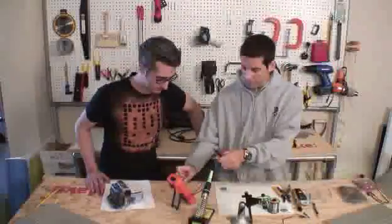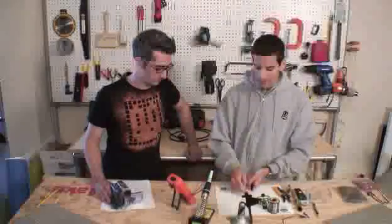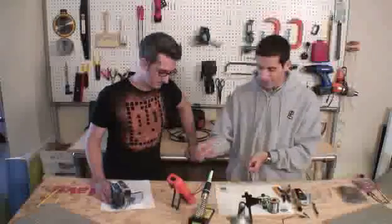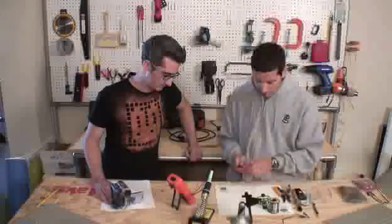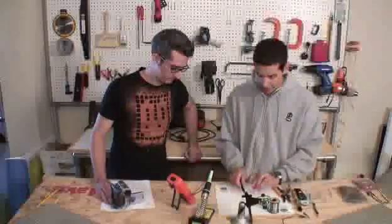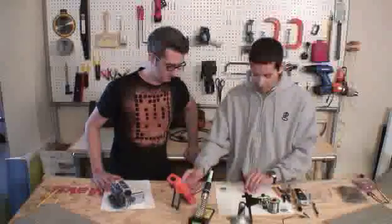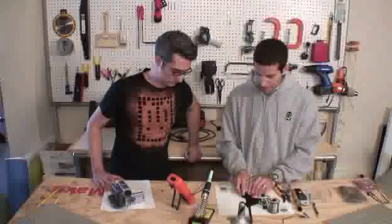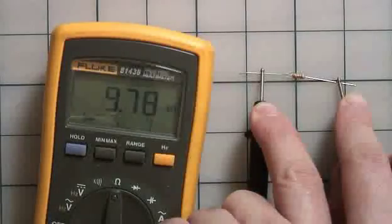To measure resistance, set your multimeter to resistance mode. My multimeter has a few different ranges, so I need to know the general range of the resistor before measuring. A higher-end multimeter can automatically range, so you don't have to set it manually. If you're in too low a range, it just won't show the value — so go to the next higher one. In our case we set it to 20k — 20 kilohms — put the probes right to the resistor, and we get 9.78 kilohms, which is pretty close to the 10 kilohm value this resistor is supposed to be.